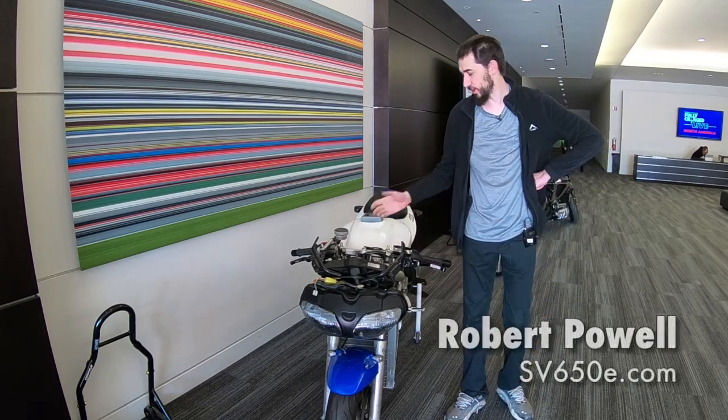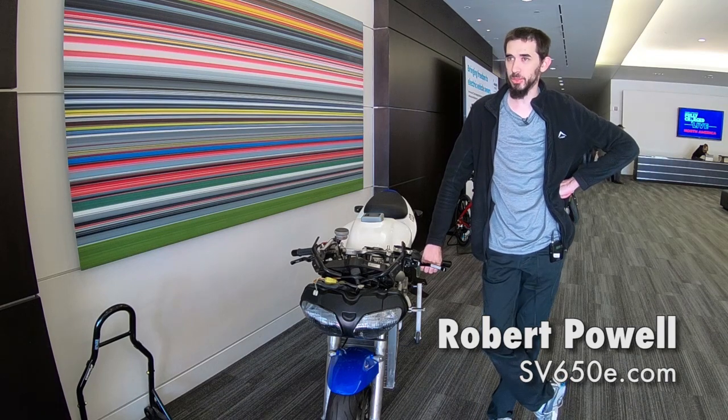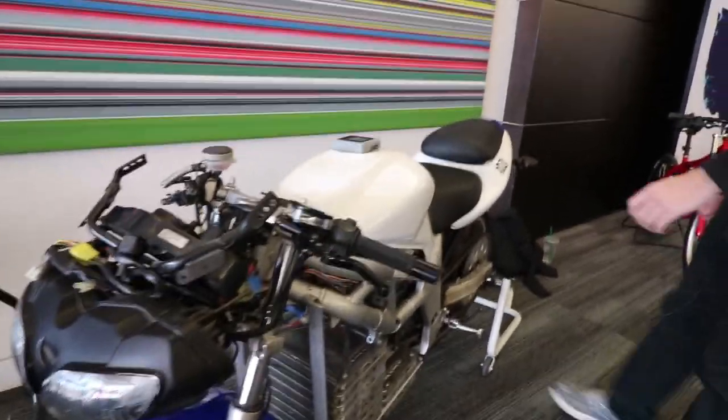My name is Robert Powell. This is my converted SV650e electric motorcycle that I built over about the course of four years. It was quite an endeavor to start with, and it came from just one of the things I enjoy doing.